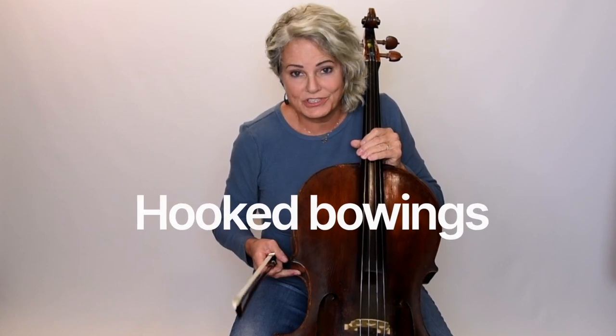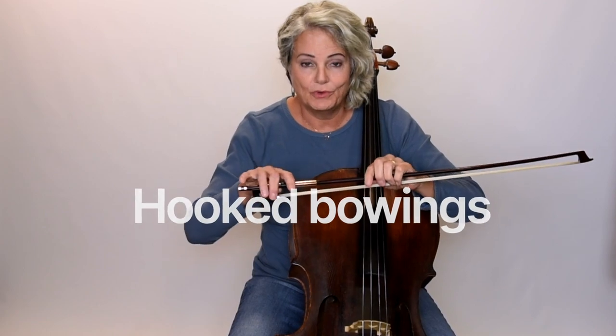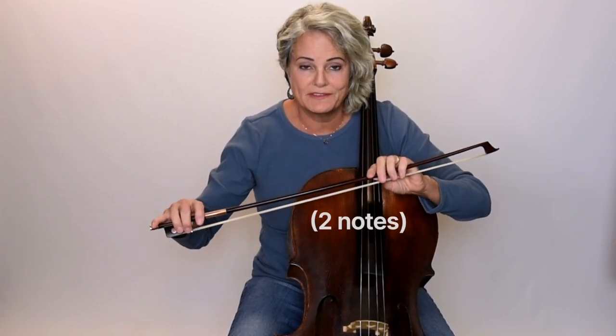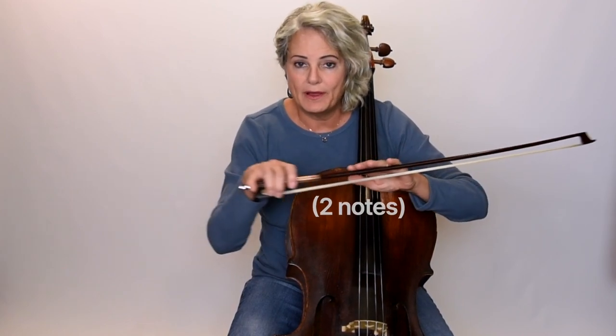Let's isolate a couple things. The first recurring technique in this piece is what we call hooked bowing. Hooked bowing is a series of bows where you hook or connect two bows on the same bow stroke — so it would be a down-down or an up-up, with a little stop between the two. This particular hooked bowing is a slow-fast-slow, fast rhythm, so it's a bit trickier than two bows at the same tempo.